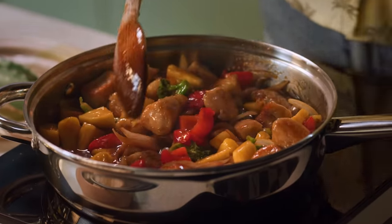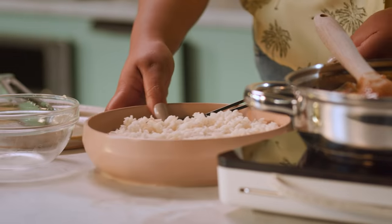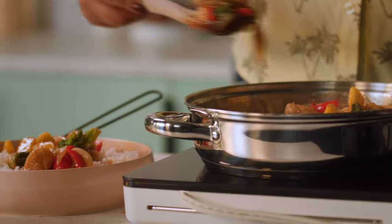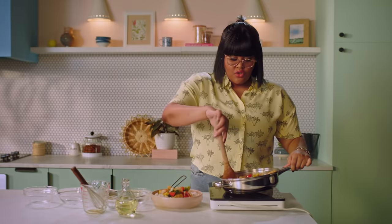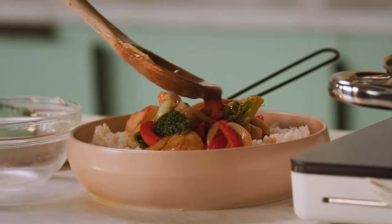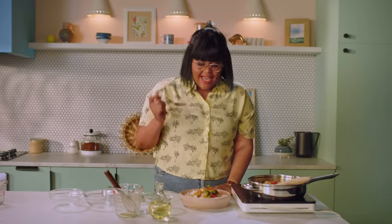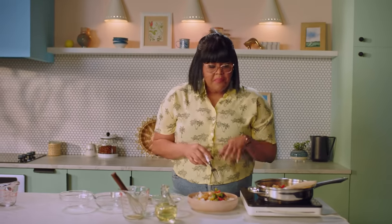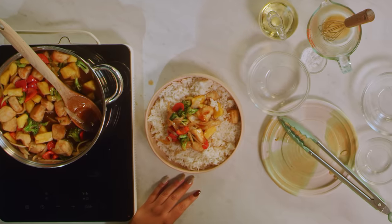Now that this is done, I've turned off the heat and I'm going to serve it up on some rice. I'm using white rice here, but you could use brown rice or cauliflower rice if you want to keep it lower carb. Look at that sauce — it's so dreamy and silky because we whisked it up. I'm just going to give it a little drizzle on top. Tell me you don't want to eat that. The texture on this chicken is perfect — it's super juicy. We're picking up the sweetness from the pineapple and the savoriness from the vegetables. I think this is better than takeout.